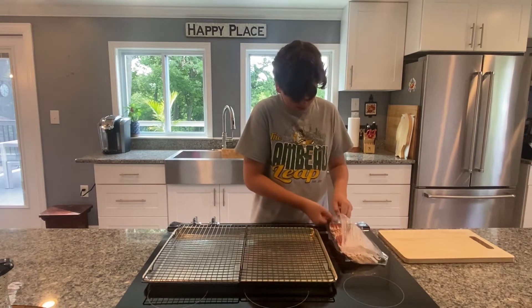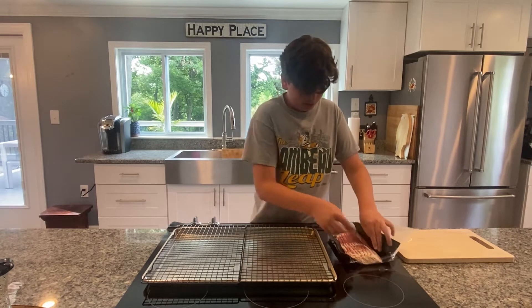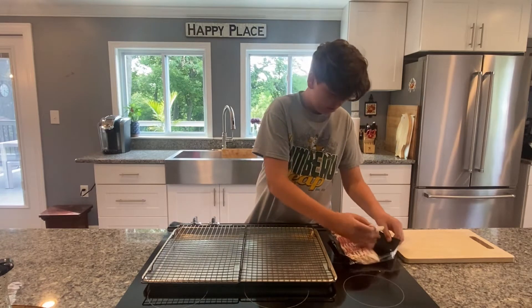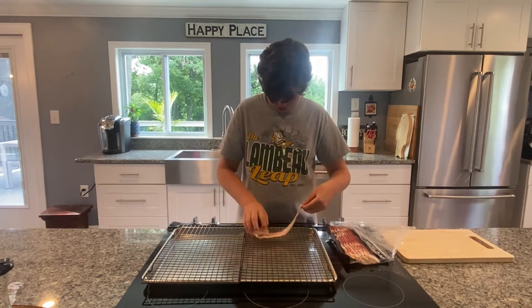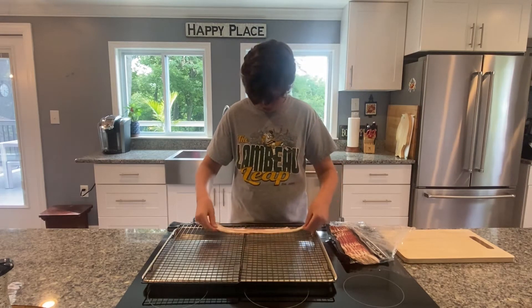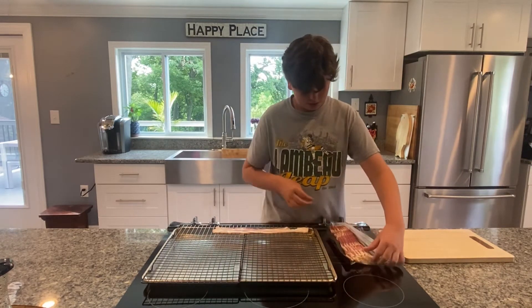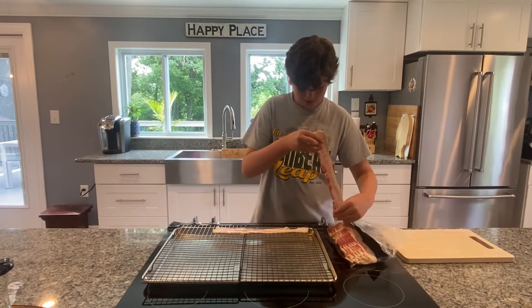After you've done that, you're going to want to put your bacon on those wire racks. I'm going to place these out and I'll show you what that's going to look like. You can just go sideways just like this, and fill up the entire rack and get all your bacon on these wire racks.